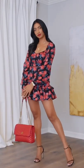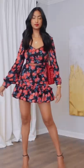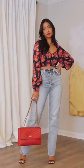There are two different ways to style a matching set. For look one, I'm styling the set together, throwing on a strappy heel and a red bag — I think it's super cute for spring. For look two, we are styling the top with wide leg denim, throwing on the same bag and the same shoes. Let me know which one was your favorite.